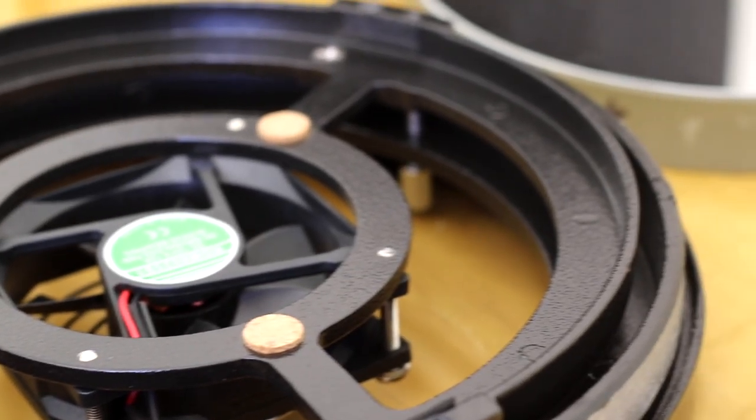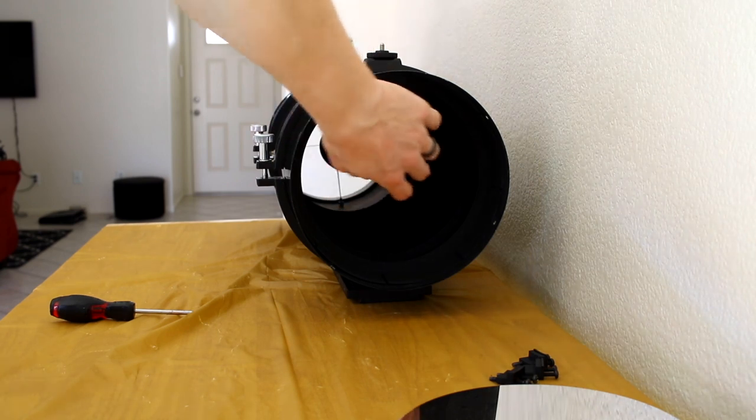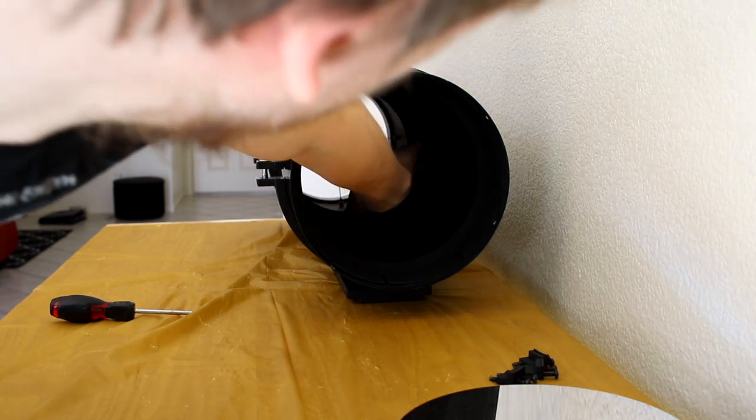Then just remove the mirror itself. It feels very strange to see our telescope missing its primary mirror. It's also pretty scary.